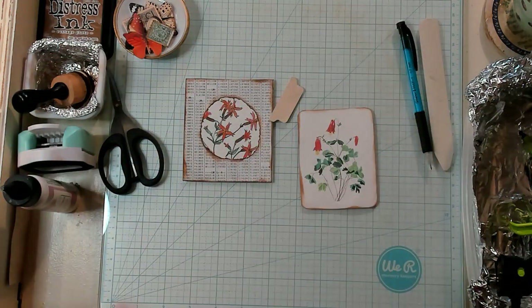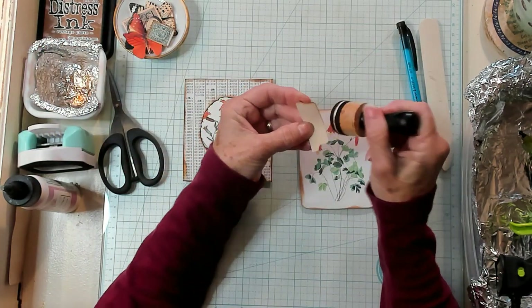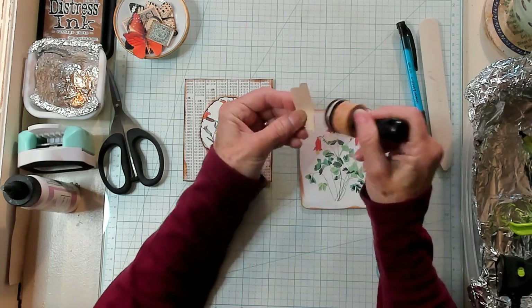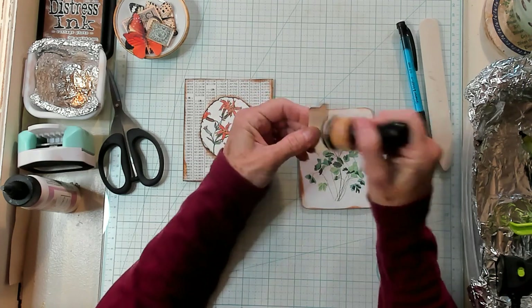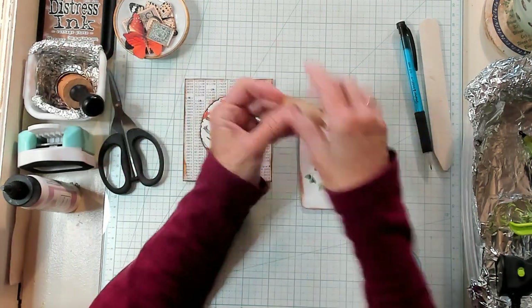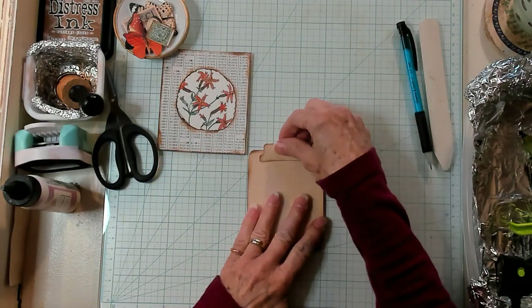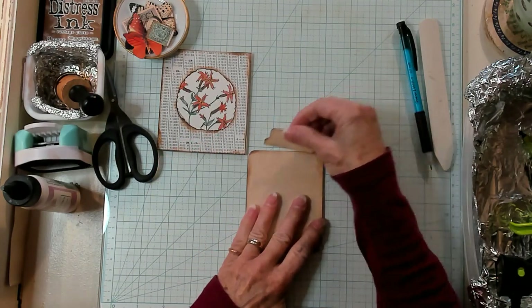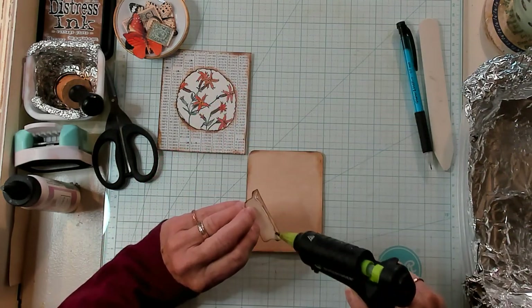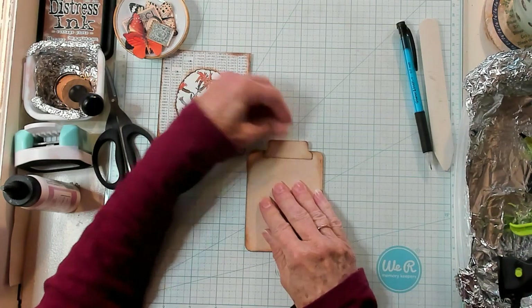There's one that we punched out. I'm going to ink it up just a little bit so it blends with everything else we're working with here, and I'm going to do both sides. I'm going to glue this onto the back — I'm looking to see where my middle is and I'm going to add my glue. I'm using hot glue. It's quick, it's easy, it's great for videos.